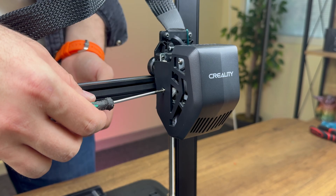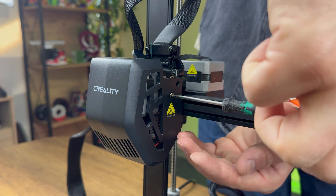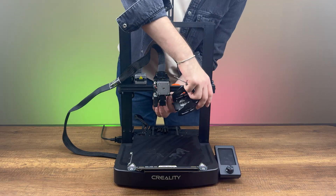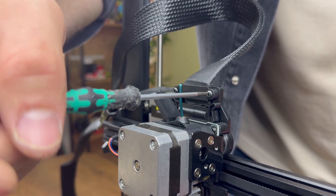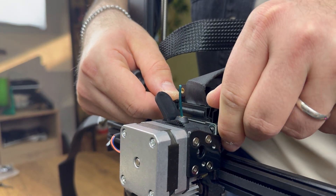First, we remove the stock print head by unscrewing the front cover and taking it off. Next, we unscrew the plastic piece holding the print head cable, remove it, and release the latches to disconnect the cable.